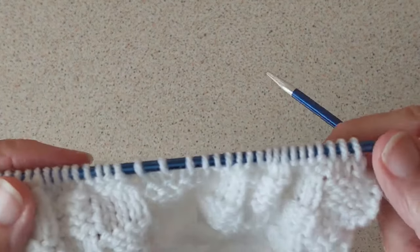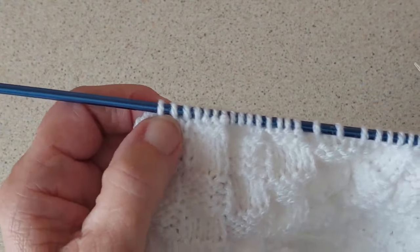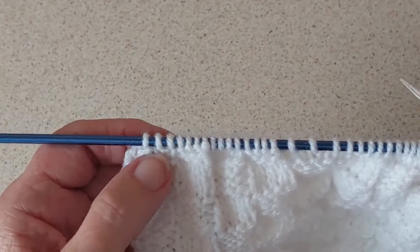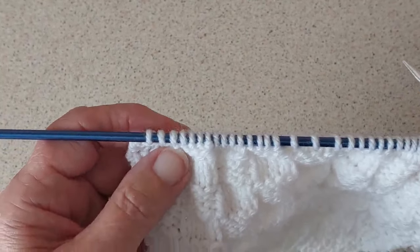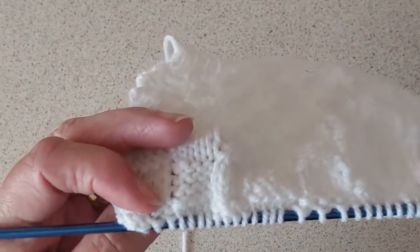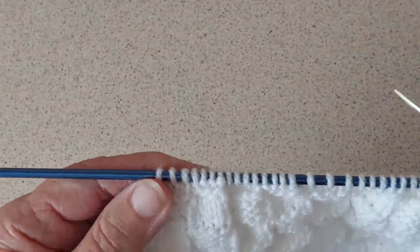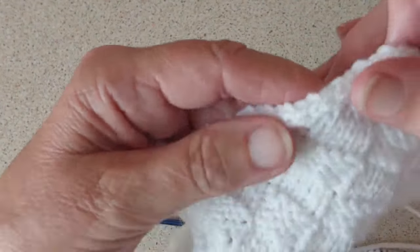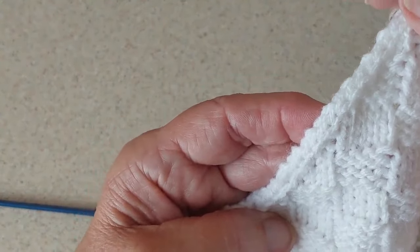I'm going to knit another two rows. The first two stitches and last two stitches will be knit stitches — so knit the first two and knit the last two. On the other side it will be purl the first two and purl the last two, because of the armhole edge — the same edge as on the back.